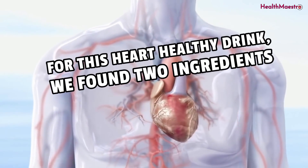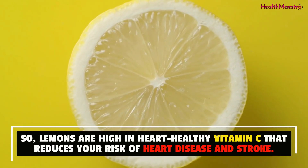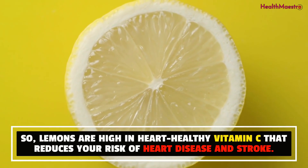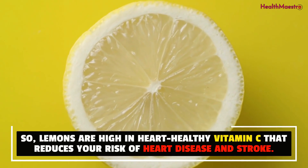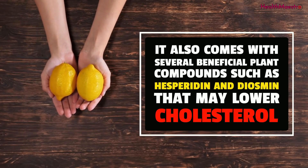For this heart-healthy drink, we found two ingredients. One is lemon. Lemons are high in heart-healthy vitamin C that reduces your risk of heart disease and stroke. It also comes with several beneficial plant compounds such as hesperdin and diosmin that may lower cholesterol.